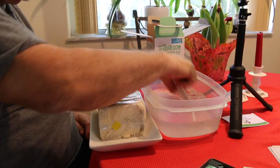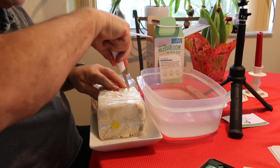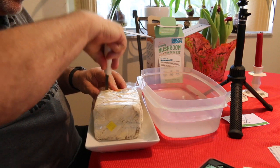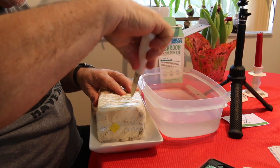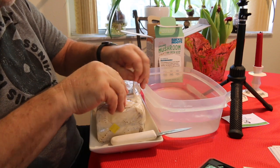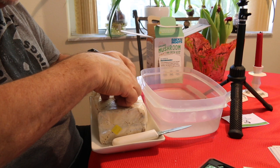So let's get started. I grab my knife and cut an X through the substrate, and there's a reason why we're cutting an X — it's so these flaps can fall back in place.